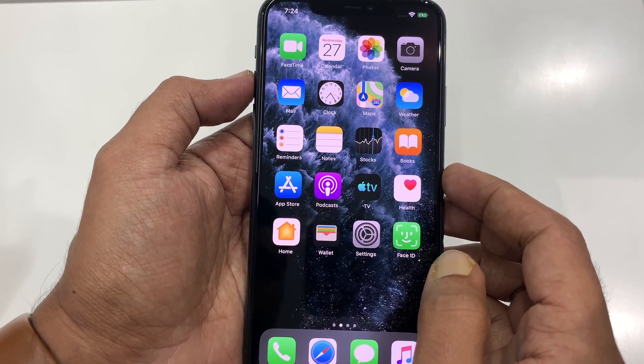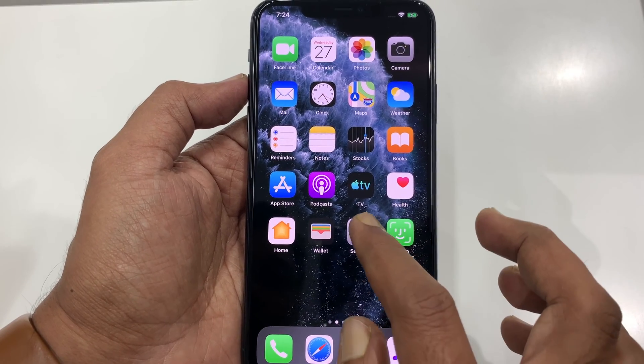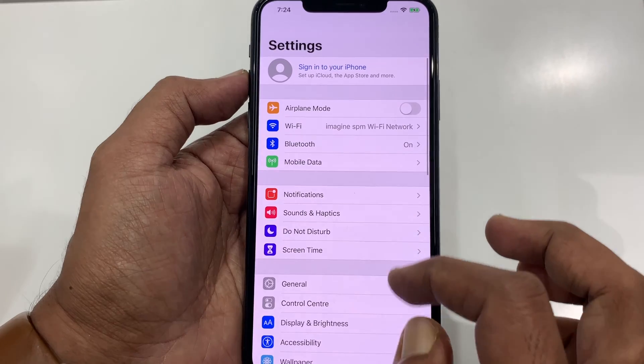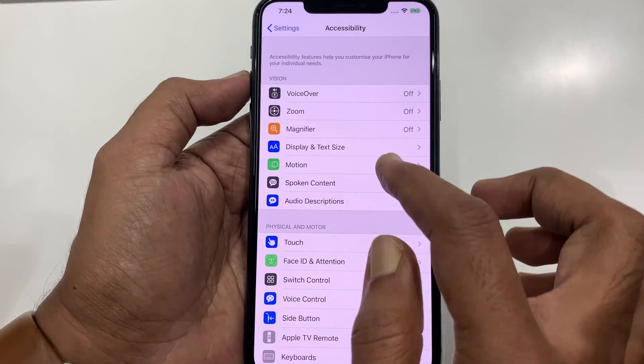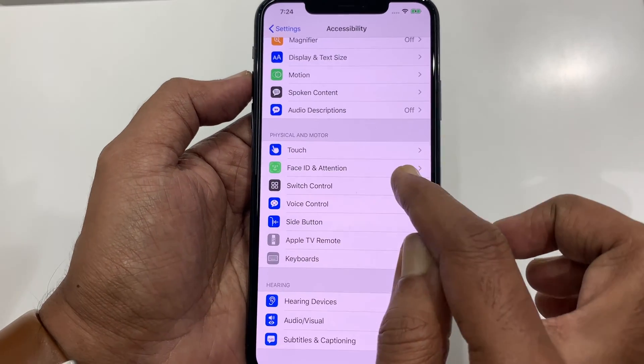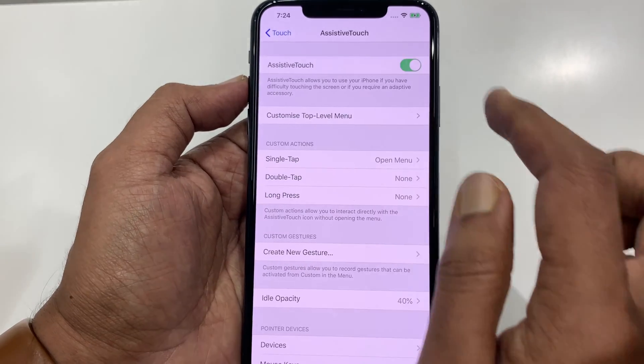Another way you can take a screenshot is using Assistive Touch. First, enable Assistive Touch. Tap Settings, then from Settings tap Accessibility, then tap Touch, tap Assistive Touch, and turn on Assistive Touch.